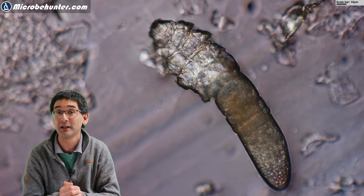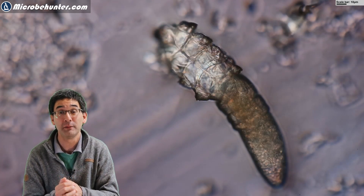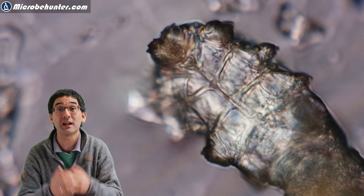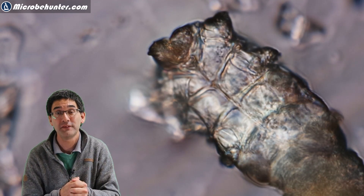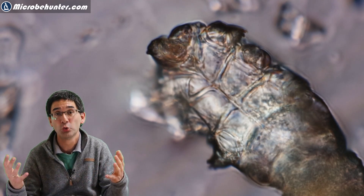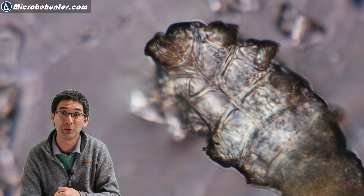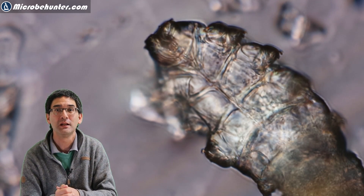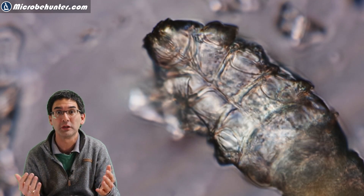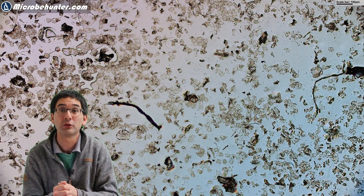Those Demodex mites are basically passed on from mother to child because they're in very close contact. Babies don't have them, but almost all older people have them — almost 100% of the population — so the chance that you also have them is actually very high. Those face mites don't do any harm normally. They're just normal parasites living on, beneath, or in our skin, and they simply live along without doing any harm.